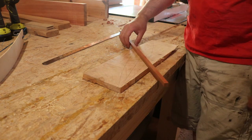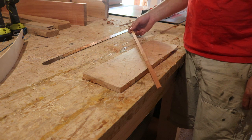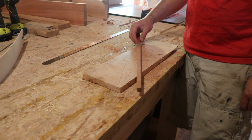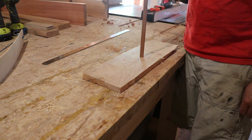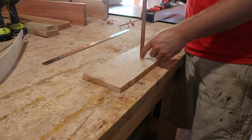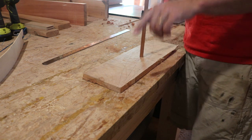I happen to have a small scrap of this obscenely hard red hardwood from a pallet — I have no idea what it is. Extremely dense and heavy, and I think it'll work perfect for the center rod. The next step is to mortise out a little through-mortise, to go through and act as your depth gauge.